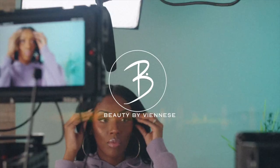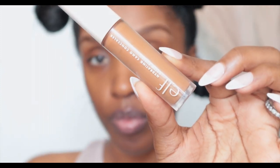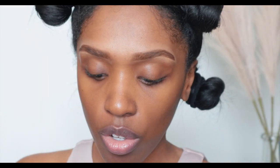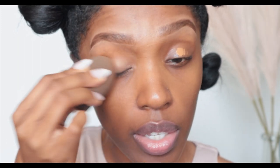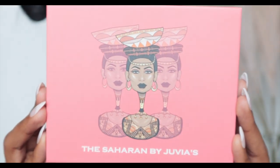I'm going to take this concealer right here — my ELF concealer in Deep Cinnamon — and put that over my lids to prime them. Taking my beauty blender, I'm just going to dab my eyelids lightly.